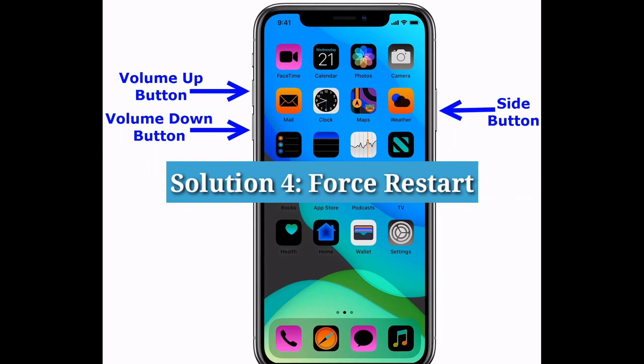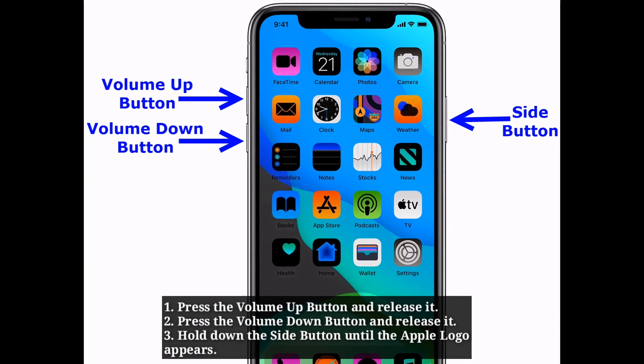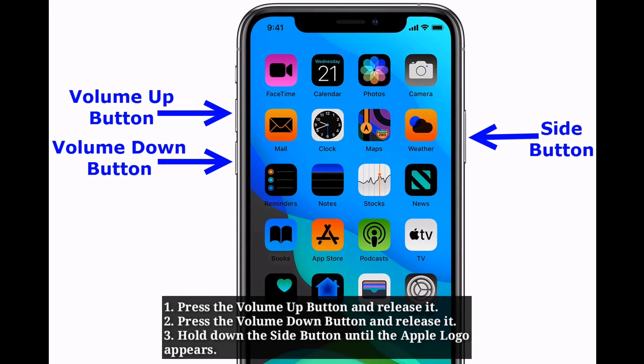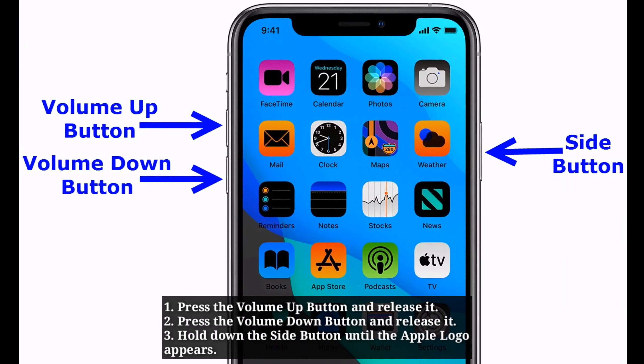Solution 4: Force Restart. Press the Volume Up button and release it. Press the Volume Down button and release it. Then hold down the Side button until the Apple logo appears.